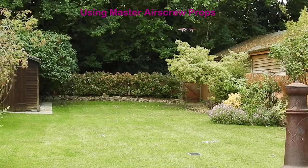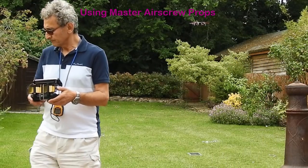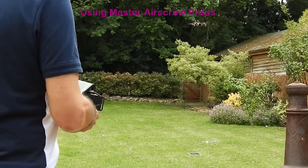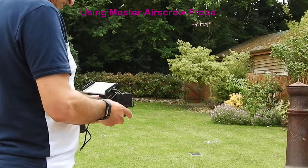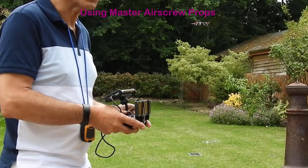We're just over 10 minutes into the flight time and about 50% battery. I haven't done the noise test yet but, perceptively, the drone is quieter.